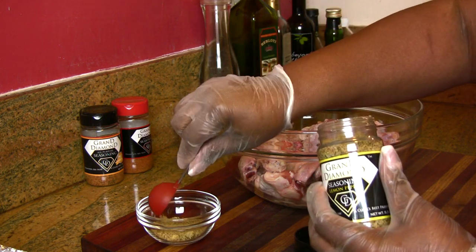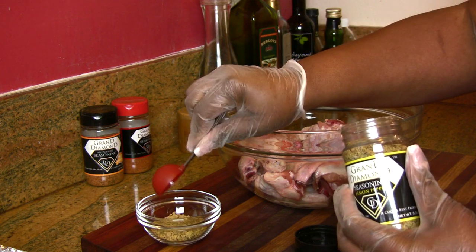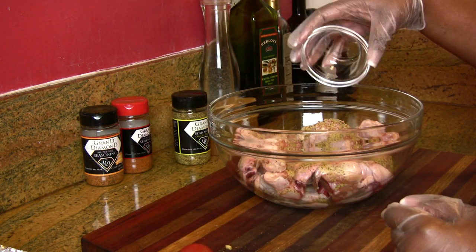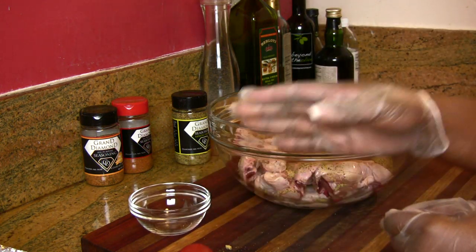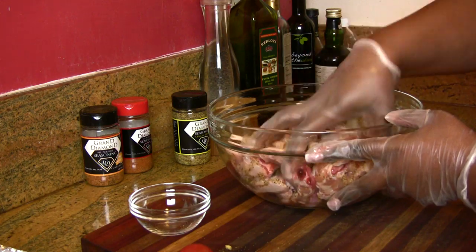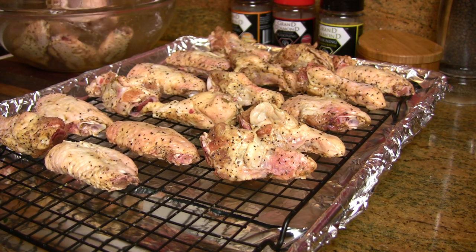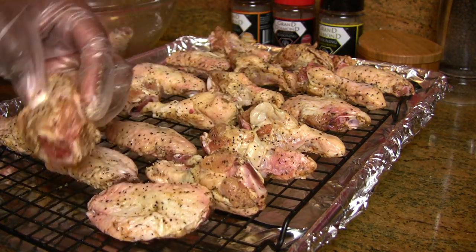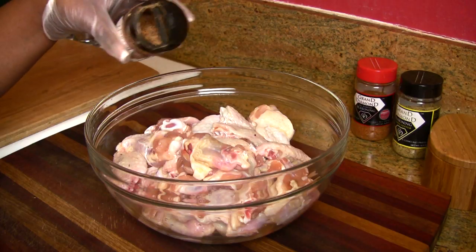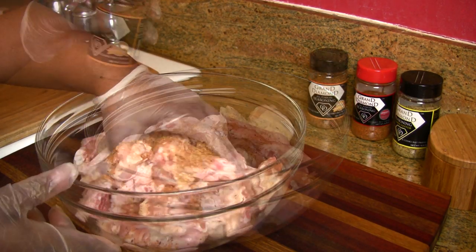The first recipe consists of two ingredients: Grand Diamonds lemon pepper and chicken wings. I'm going to use about a tablespoon to a tablespoon and a half of seasoning per pound of chicken wings. Just sprinkle it over and give it a good mix, then put it on a pan to roast. I'm placing the chicken on a rack so the hot air in the oven can circulate around it, giving us that crispy skin we love when we fry. Place the chicken skin side up.